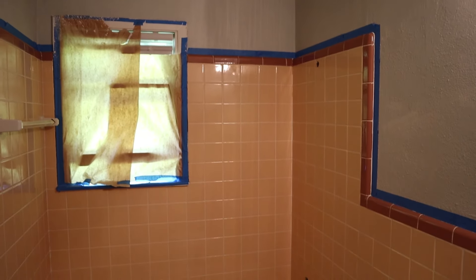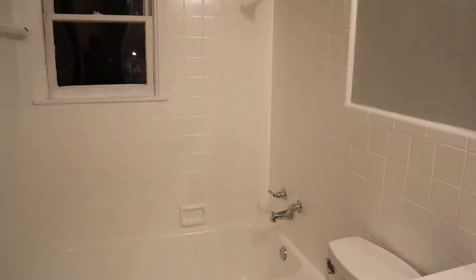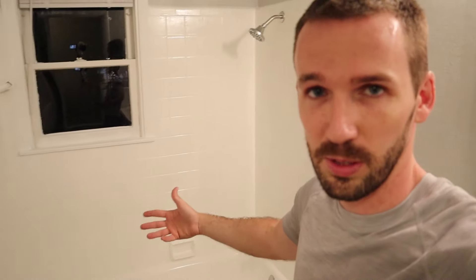This is what it used to look like, and this is what it looks like now. So thanks for watching this video on the Rust-Oleum Tub and Tile Refinishing Kit that I bought off Amazon. You can find the item in the description below. Just follow along the same steps that I used and you'll be able to get the same results.